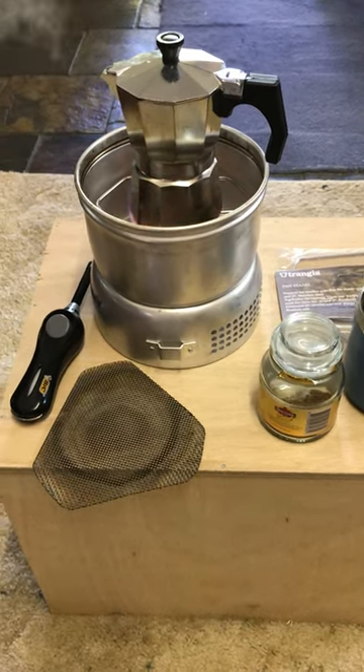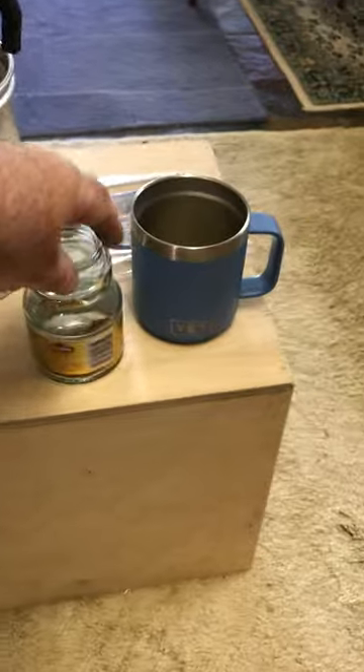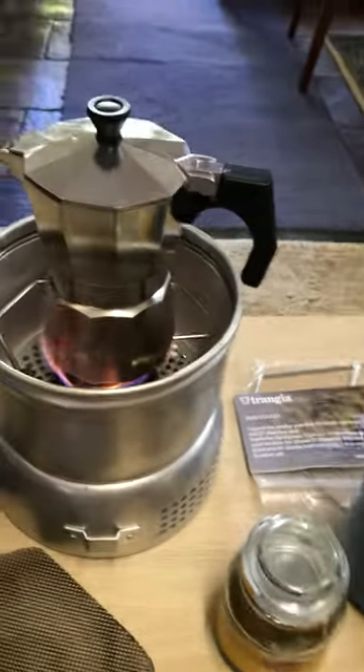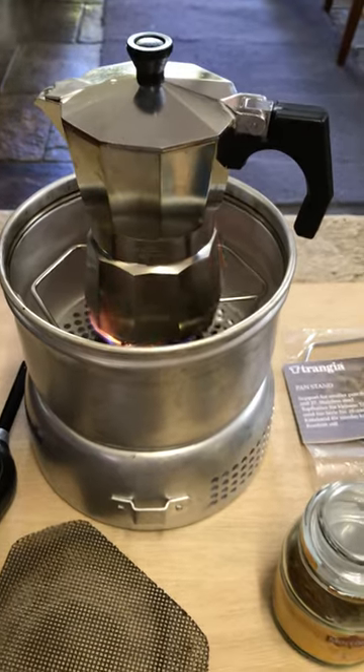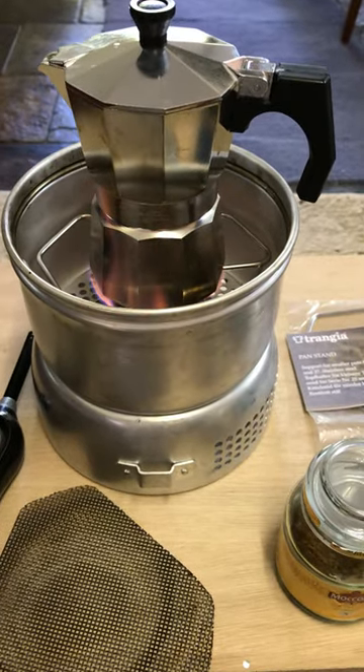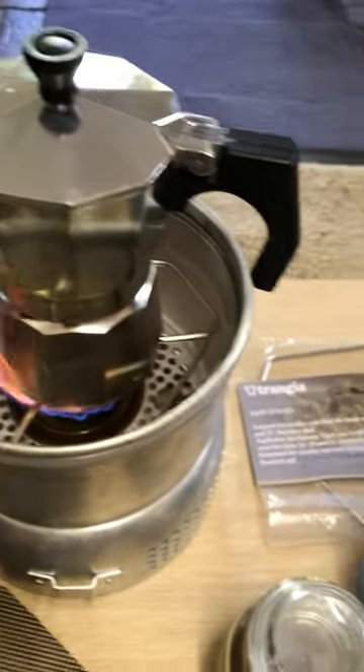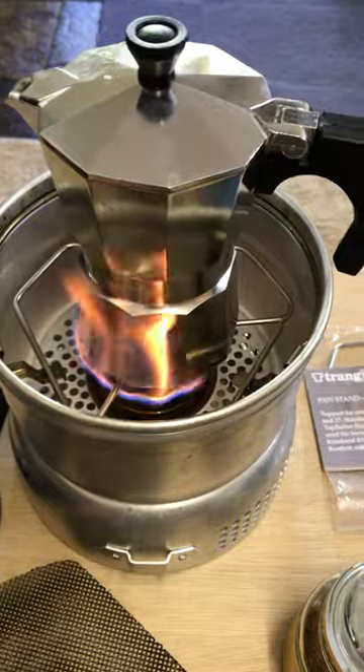Hi guys, it's Mike here from KES Bushcraft Down Under. If instant coffee on the trail isn't floating your boat and you want real coffee, on the Trangia 25 and 20 series stoves there is a pan adapter which allows things like espresso machines to sit in place.